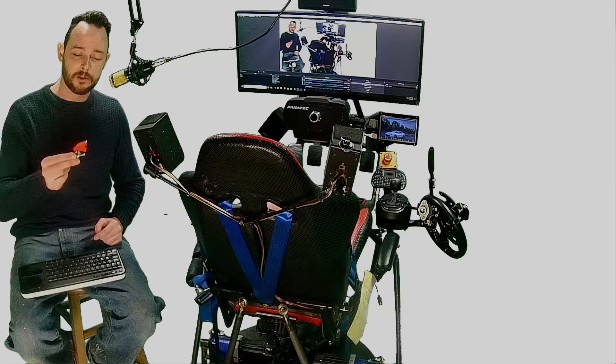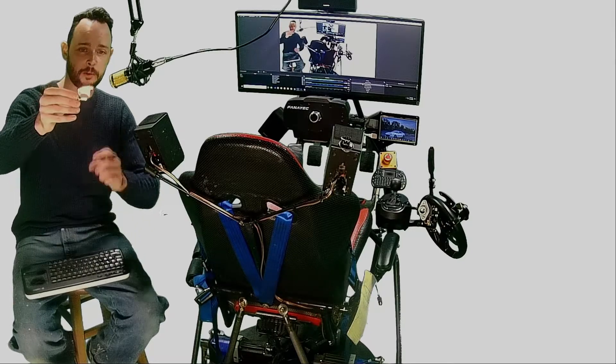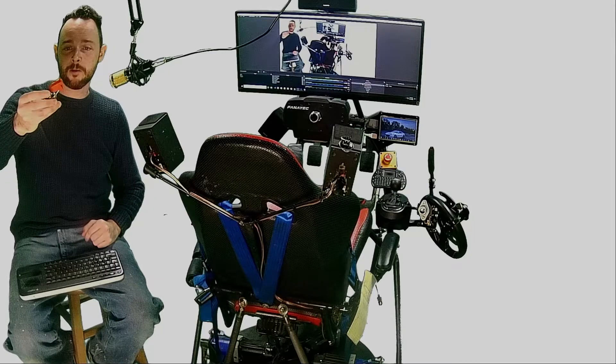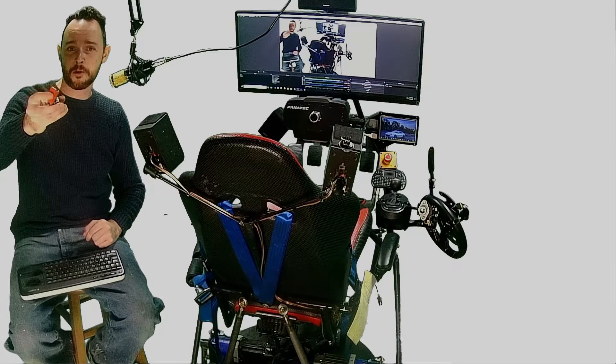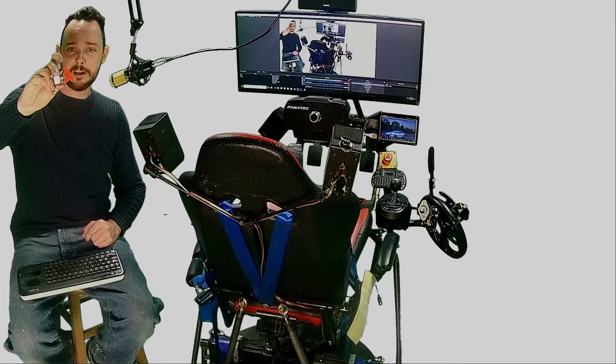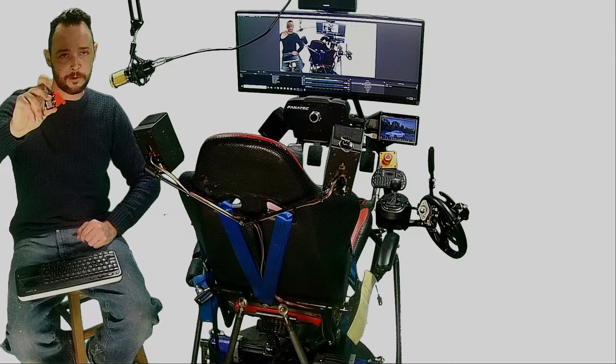I will be using this heavy-duty toggle switch with a red flip cover. If I determine that I no longer want to be moving around in the motion simulator and want to stop immediately, I flip that down and the entire platform should fall to the ground.